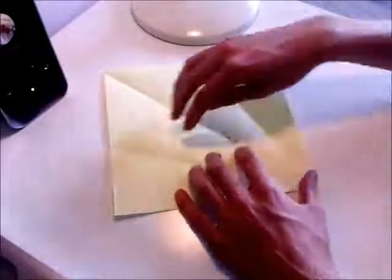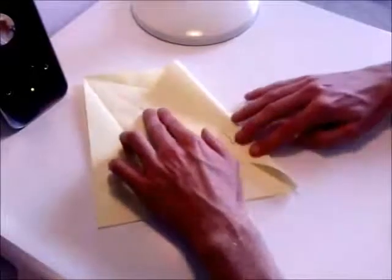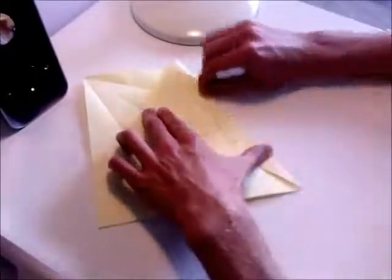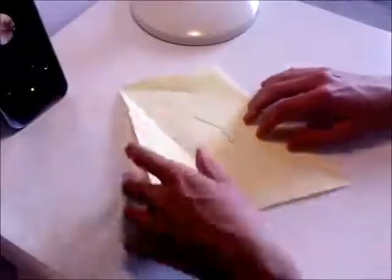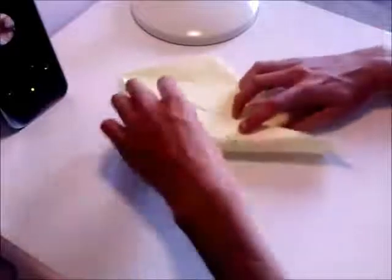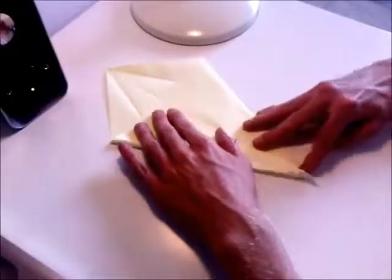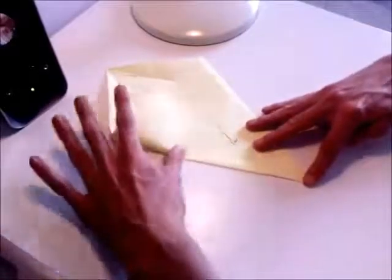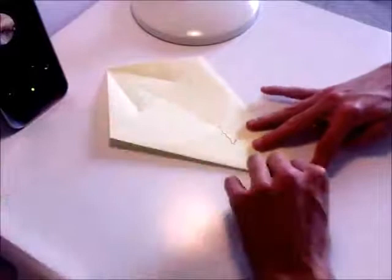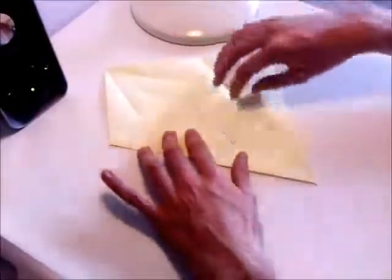Now you want to rotate the piece of paper 180 degrees and do exactly the same. And then open that back up again.